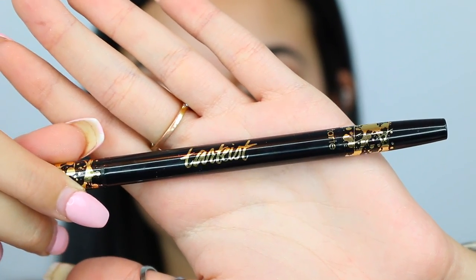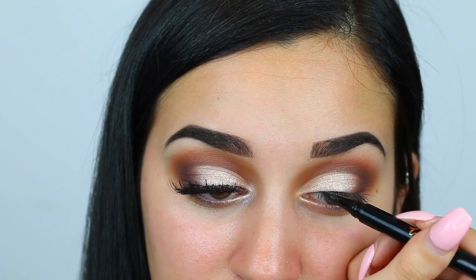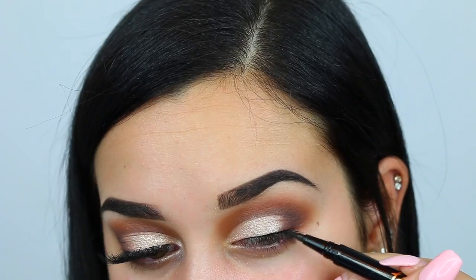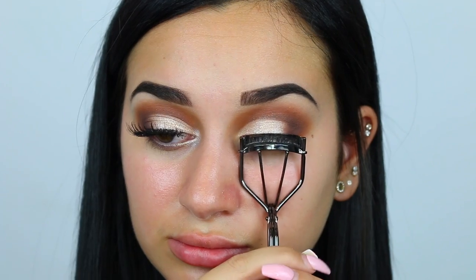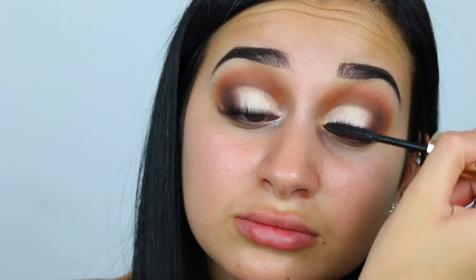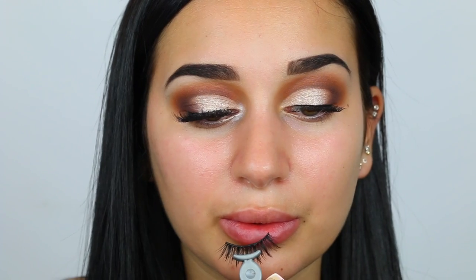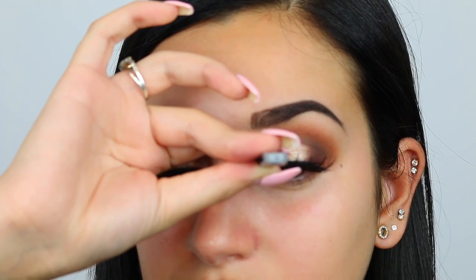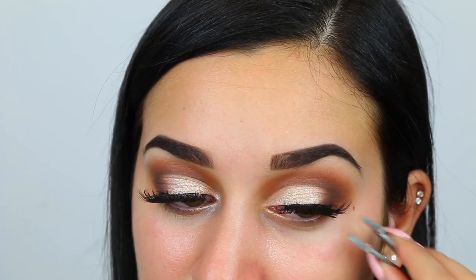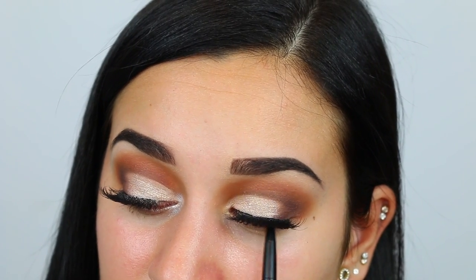I'm going to take my Tarte Double Take eyeliner and with the felt tip side very thinly line my upper lash line. Then I'm going to curl my lashes and apply my L'Oréal Voluminous Superstar mascara. Now I'm applying my Huda Beauty lashes in the style Jade Number 3. Then I took the other side of my Tarte Double Take liner — the pencil side — and lined my tight line.